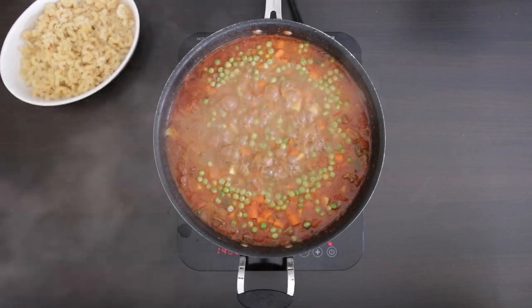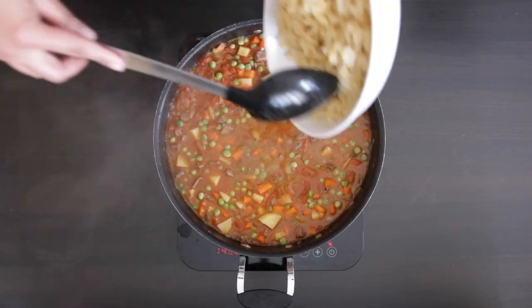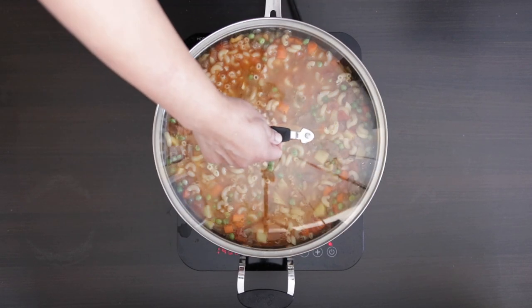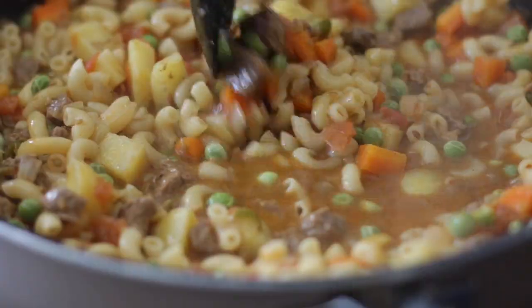Everything is looking really good, so it's time now to add the cooked macaroni. Mix this in, cover it, and allow it to cook for just one final minute or so — and this is ready to serve.